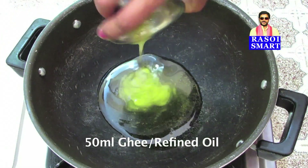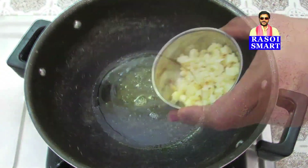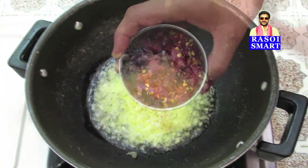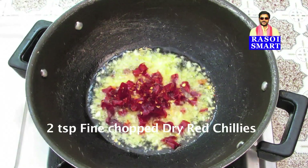Step 1. Heat 50 ml of ghee or refined oil in a kadai. Add 2 tsp of fine chopped garlic, 2 tsp of fine chopped dry red chillies, and sauté.